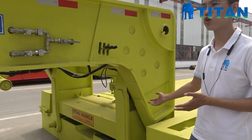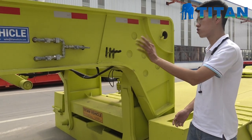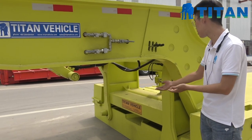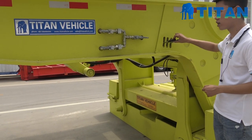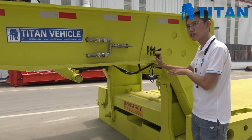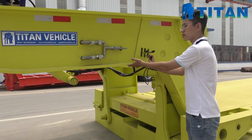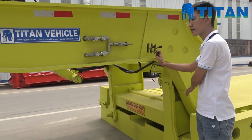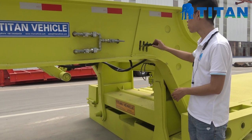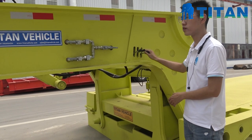When you finish loading the equipment, we need to close the gooseneck back to the trailer. The first step: when the gooseneck goes back onto the trailer, press the second button and turn it to make the gooseneck and the trailer connect and fix together well.